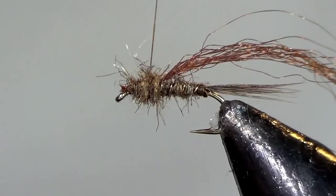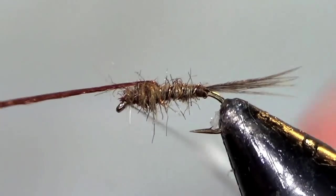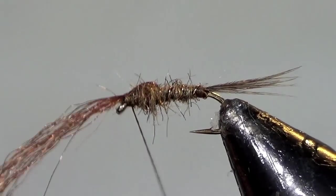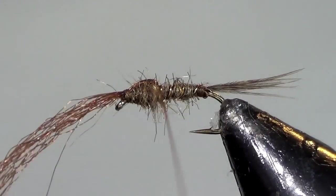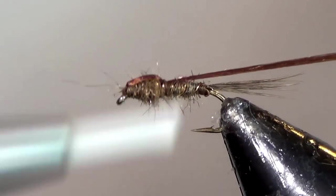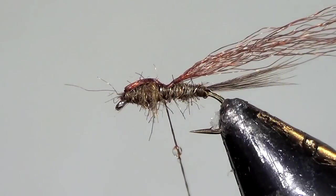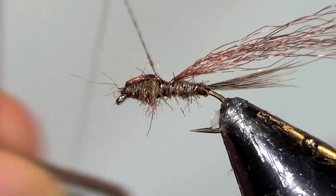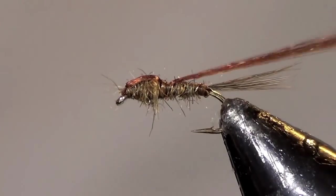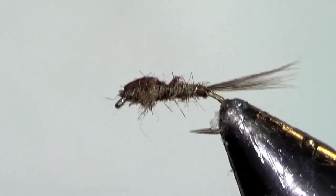I like to tie it just a little thicker right where the two pieces of dubbing meet. Then pull the yarn over the top and make two tight wraps to hold it down. Take the thread back and tie it right behind where the sparkle yarn goes over the first time, pull it back, go make another two firm wraps, then apply some Zap-A-Gap or some head cement and whip finish. Trim your thread and trim off your sparkle yarn.